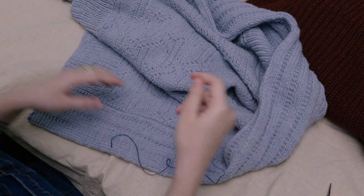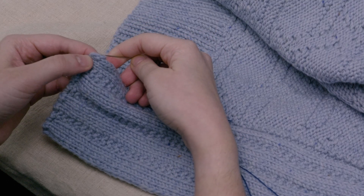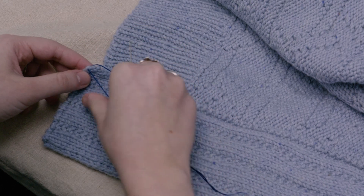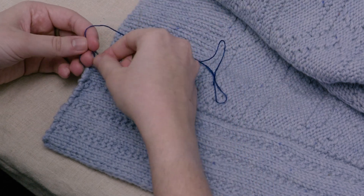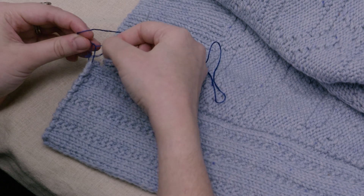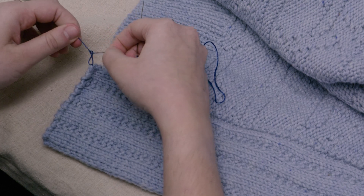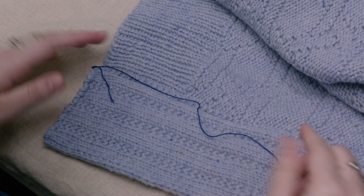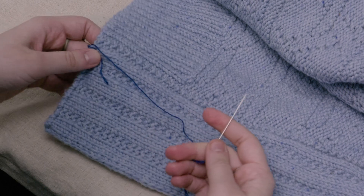You'll want to thread your needle and then anchor it in the corner of the facing when it's turned underneath. I usually do a little double square knot to anchor everything, but you can anchor it however you like. You'll definitely want to weave in this end later.